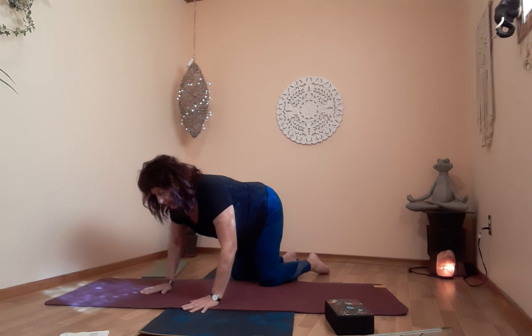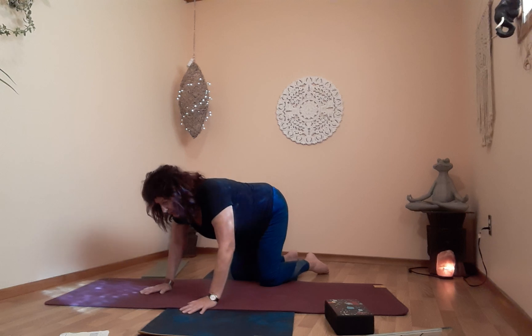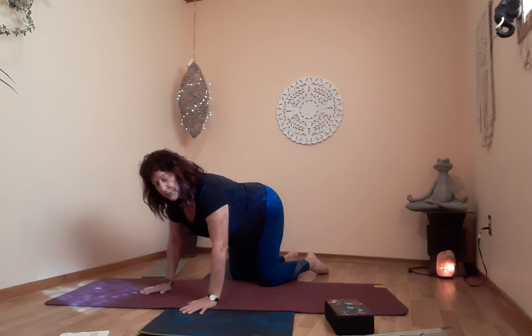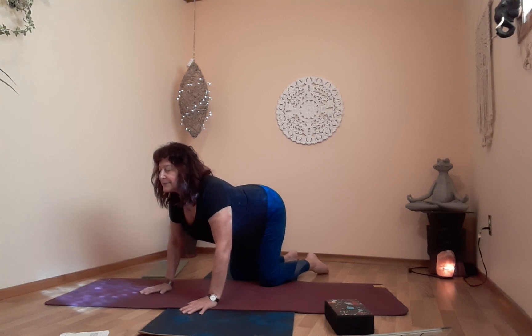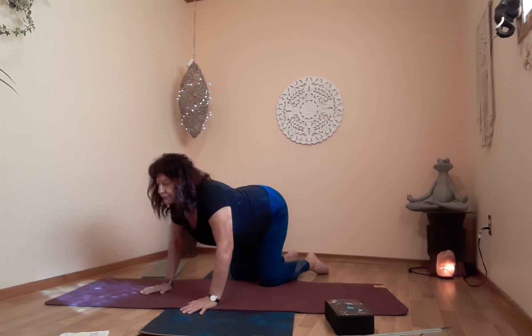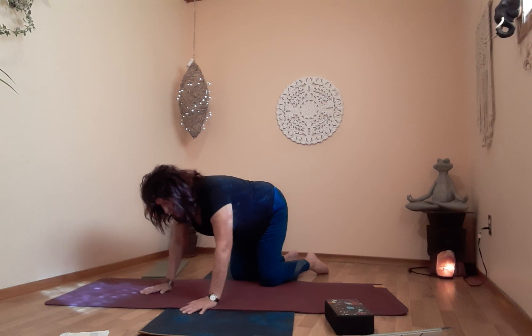Let's do some cat and cow — let's work that spine. Inhale: head up, sacrum up, C-scoop spine. On the exhale: arch the back, chin to chest, belly button to spine. Try to relax your thighs while you're doing this. Keep going — inhale up, really working, releasing and lengthening that spine, working the upper back. This is a beautiful stretch for your lower back. Cat and cow — breath in motion, meditation in motion. When you finish your last position, bring yourself to straight, neutral spine.